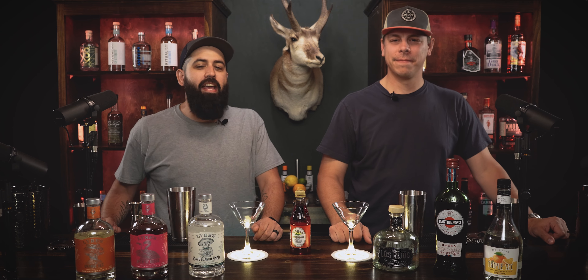Welcome back to another episode of Drinking and Thinking. Today we're making a cocktail called the Silver Blood and talking about why in the world there are so many denominations in Christianity. So grab something cool to drink and stick around.